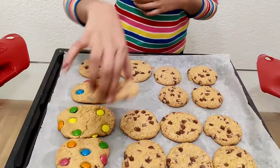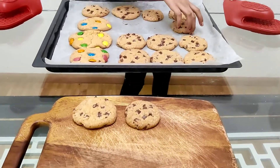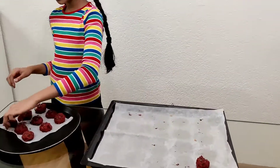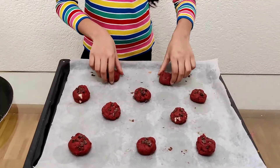The cookies are ready so now we will keep them aside to cool. Then we'll transfer the red velvet cookies onto our tray and bake at 170 degrees Celsius for about 17 to 18 minutes.